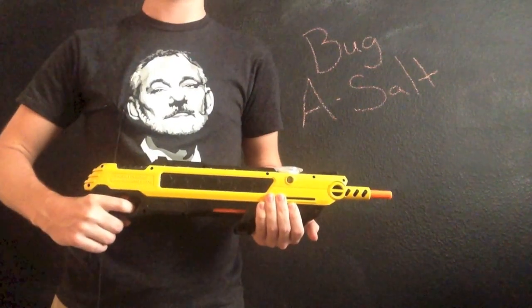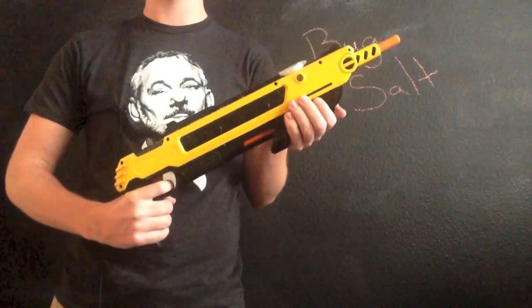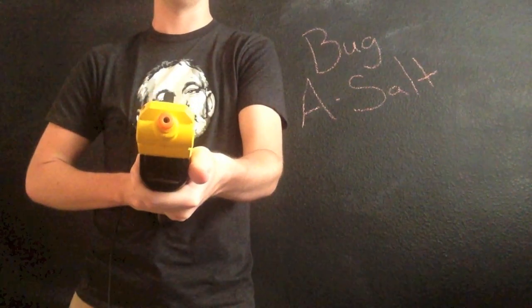What's up internet? Today we're going to be reviewing the Bug Assault Shotgun, a gun meant to replace your fly swatter and make hunting household flies a lot more fun. So let's get into it.